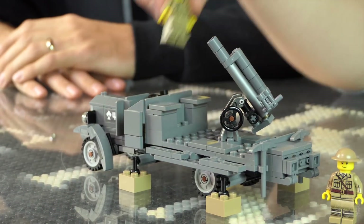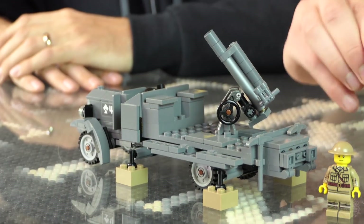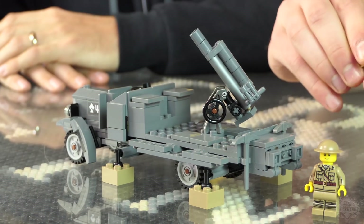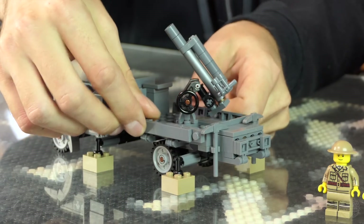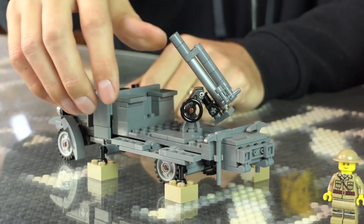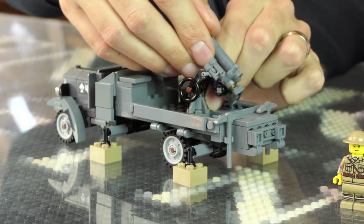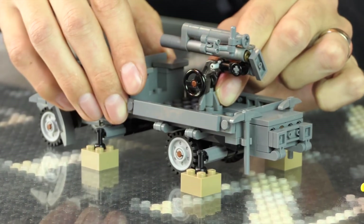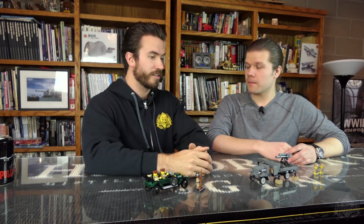They just mounted it on the back of a Thornycroft Lorry — just threw it on the flatbed. You've got these fold-down panels here. In transit mode it would probably look like this. A lot of times they had a canvas cover that could stretch over the top, but I couldn't find any accurate images of that in the field — I think they just removed them altogether.